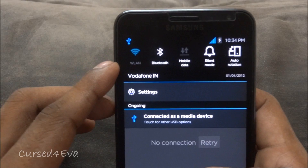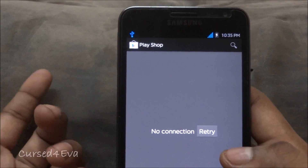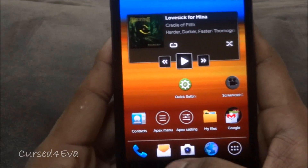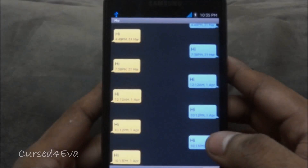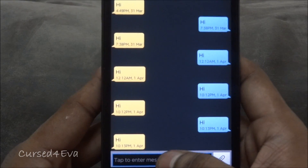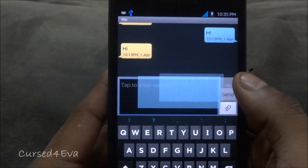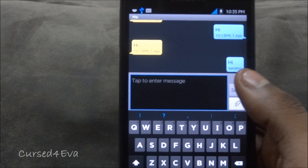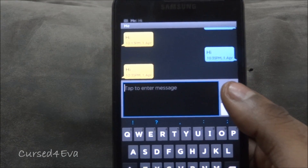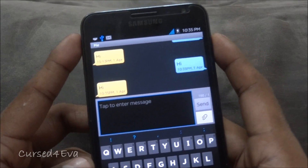At times there are some issues. For example, right now I turned on Wi-Fi and it didn't turn on — so that is a known issue. And similarly, let me show you another thing: if I send a message to myself, you'll notice there's no vibration and no notification sound. This does happen once in a while.